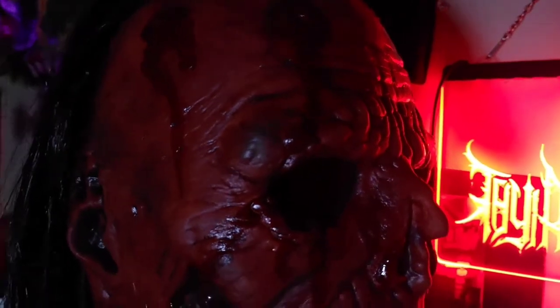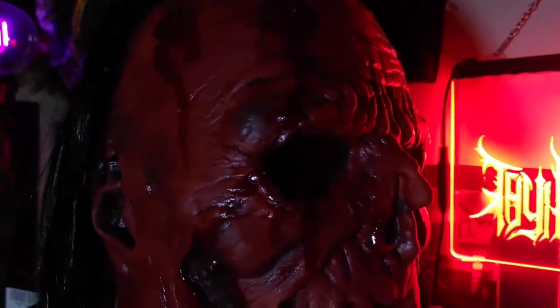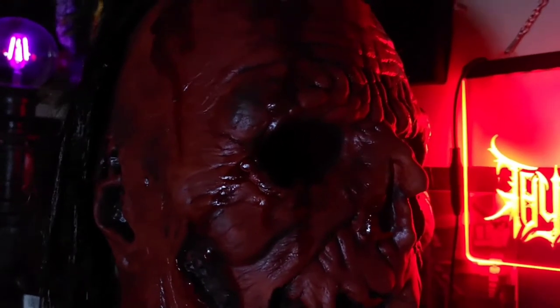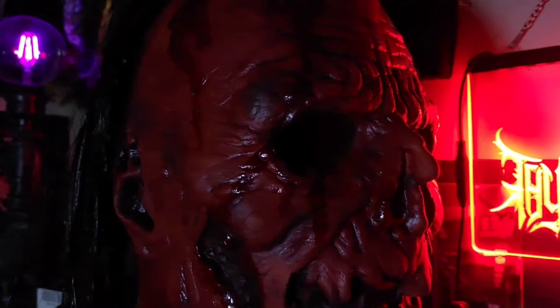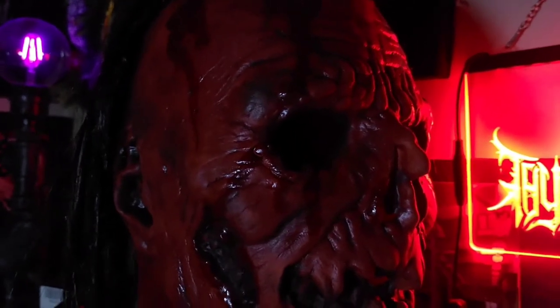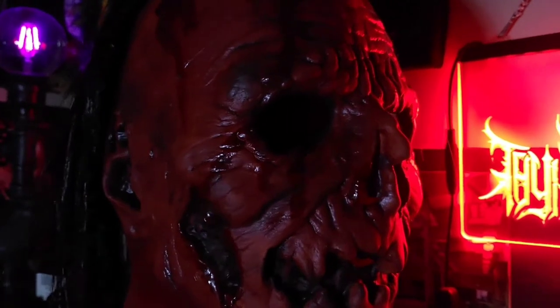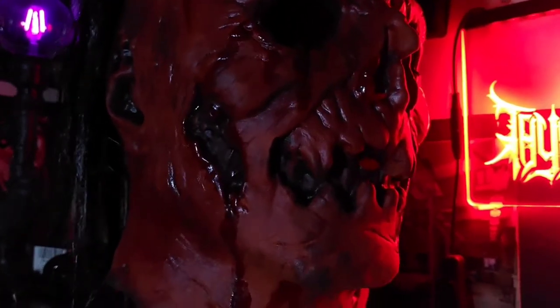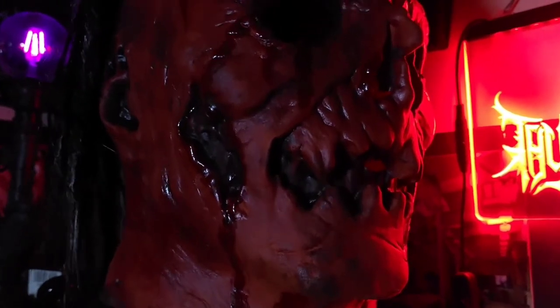Let's check out the blood application. I love how simple they were with it — they didn't overuse it. Usually when you over-saturate a mask with blood it just looks like one giant mess, and I do not like when blood is overused because it takes away the presentation of the details.